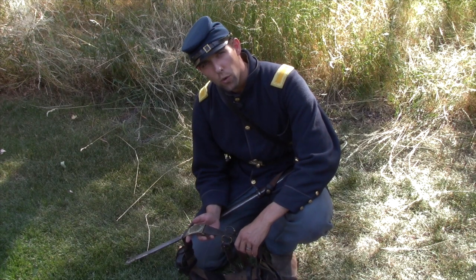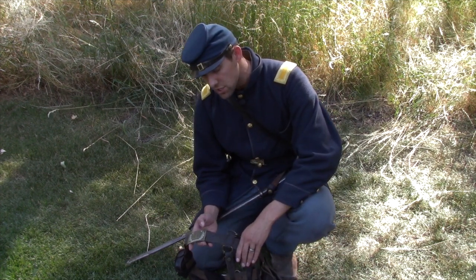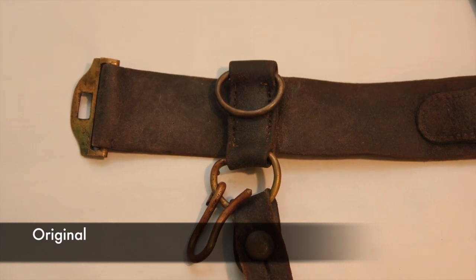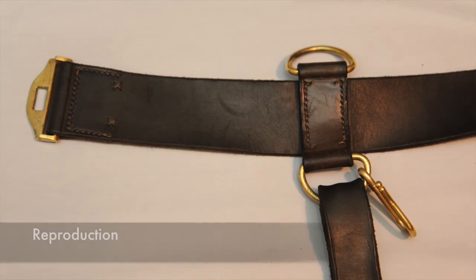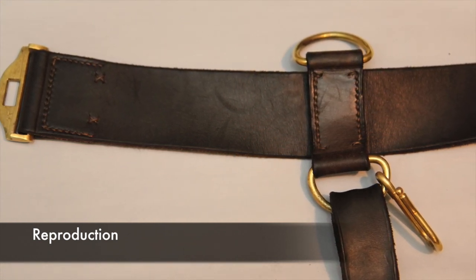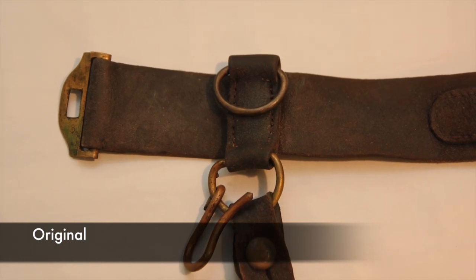Another thing to look for on originals is the distance between the shoulder ring and the buckle. On most originals, especially the early war pattern ones, you actually have just a few inches between the buckle itself and where the shoulder strap hooks up into the ring. On a lot of reproductions, this gap is up to about 12 inches — close to a foot — versus just a few inches on this example.